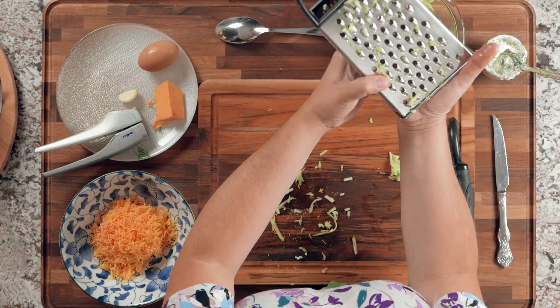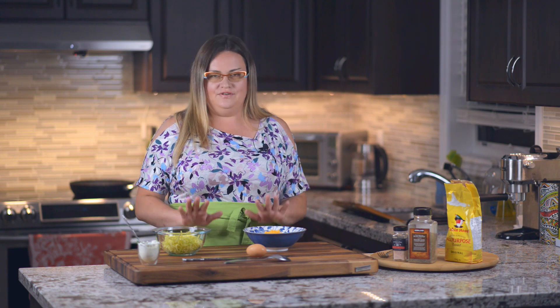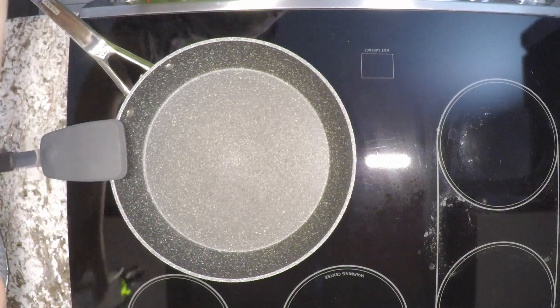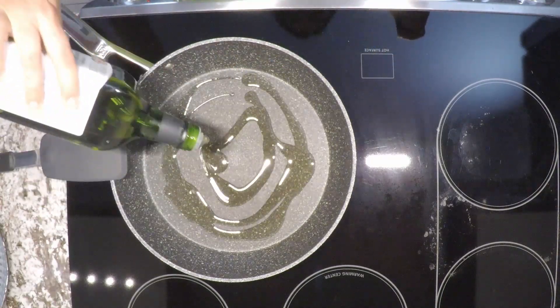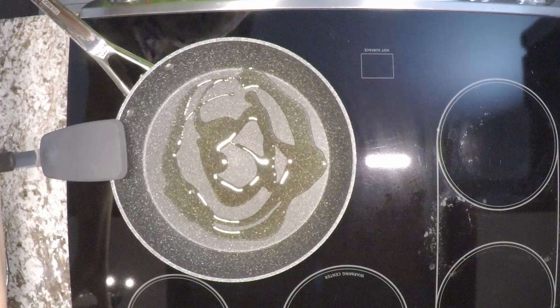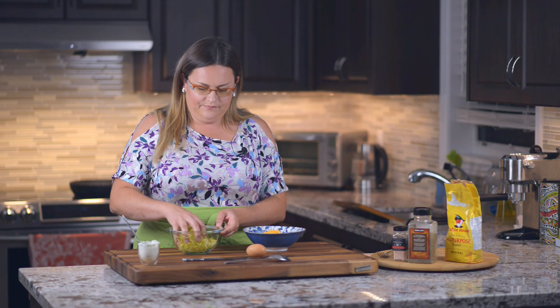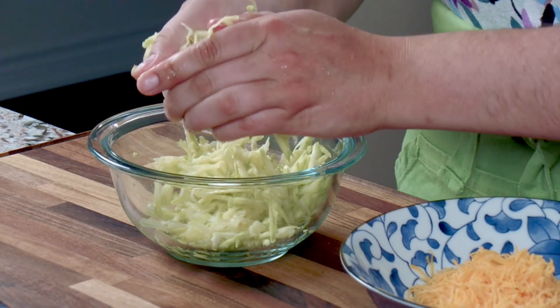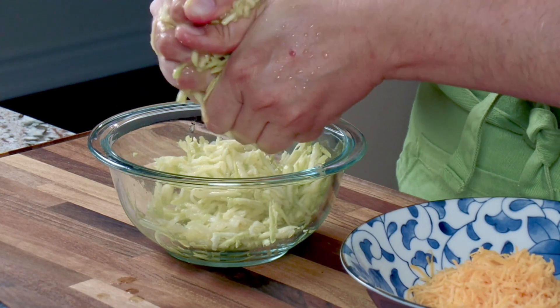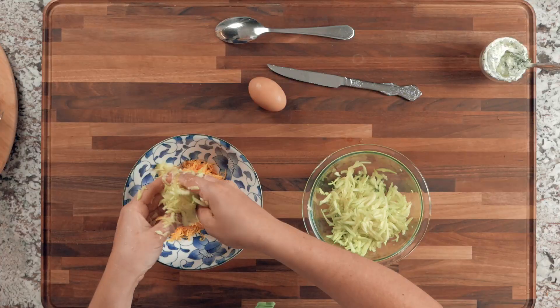We want to remove some of the excess liquid from the zucchini. Let's also go ahead and turn on the stove top to high just so the pan warms up. Add some avocado oil to the pan and let it start warming up. Now take the grated zucchini, squeeze out some of the liquid, and then place it with the cheese in the mixing bowl.